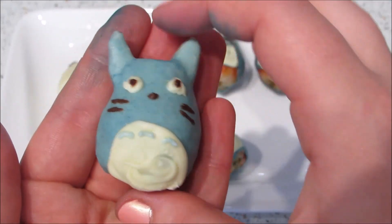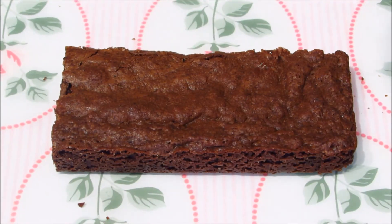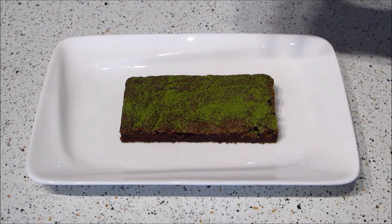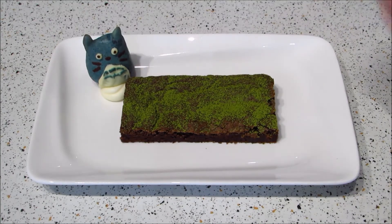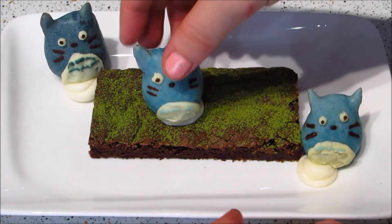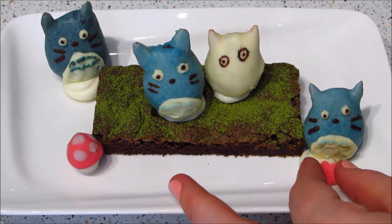And this is what they look like finished! You can use these as cupcake toppers or put them in a cute little box as a gift, but I decided to make mine like a little dessert dish. I started with a slice of brownie, then took some matcha powder and dusted it over the top to look like grass, then piped little swirls of frosting and placed my Totoro strawberries on top. I felt like it was a little plain so I added some fondant decorations I already had, just to give it a pop of color.